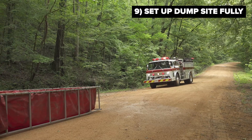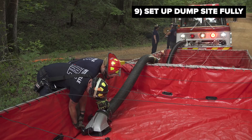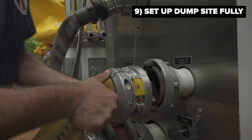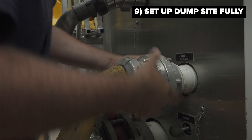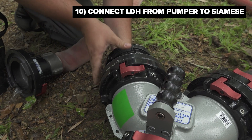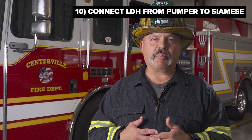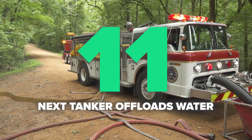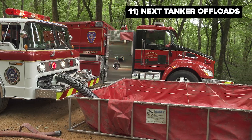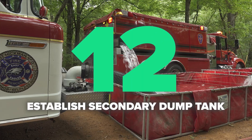Once one tank is set down on the ground and the dump site pumper arrives, the dump site pumper prepares itself to draft from that first drop tank. Once all those pieces and parts are in place, the next arriving tanker not already hooked into the clappered Siamese will begin to dump their water. As the last tanker hooked into the Siamese pulls away, that open side of the clappered Siamese can now be utilized to connect large diameter hose from the LDH discharge of the pumper at the dump site. The drop tank will be filled and the dump site pump operator will pull a prime and start to feed the LDH line that feeds the clappered Siamese.